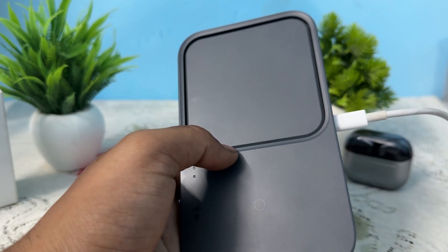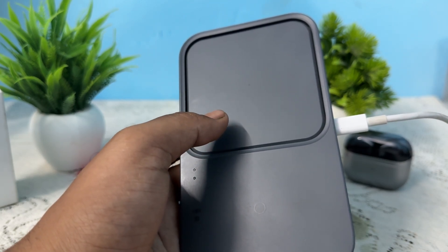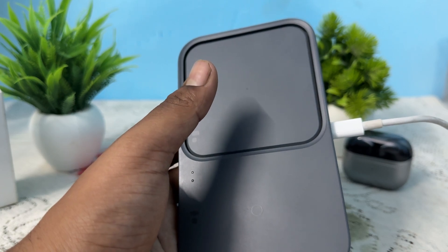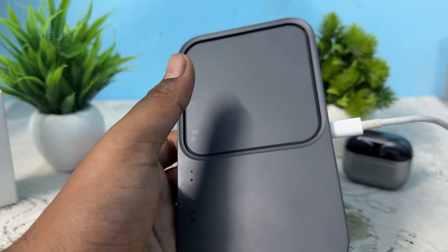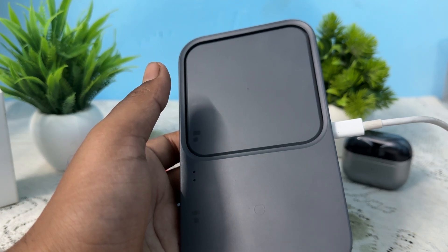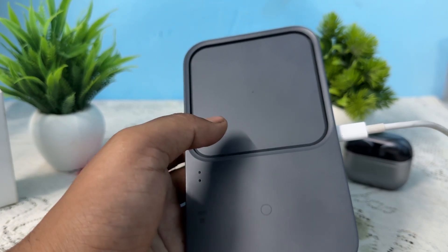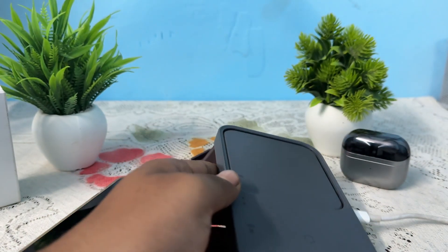Also check for obstructions — thick phone cases, metal objects, and other accessories may block your charging connection. The problem may also be with your device's battery: a damaged battery or incompatible device may cause the charger to blink yellow. These are some factors that cause the blinking yellow light.